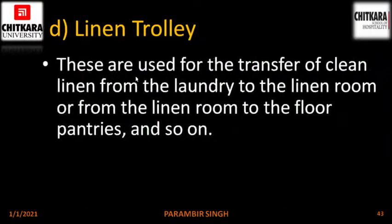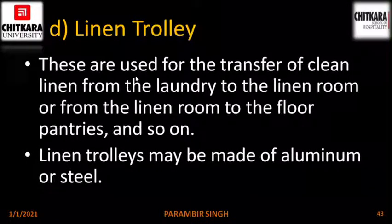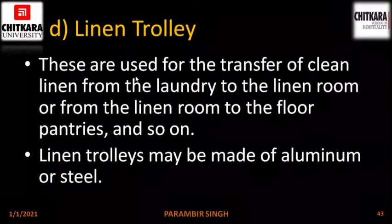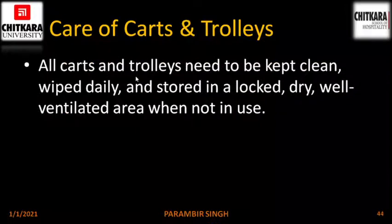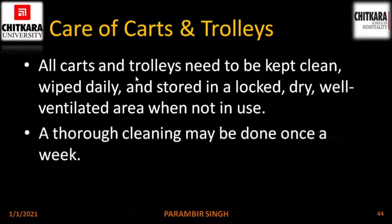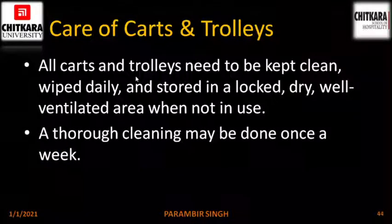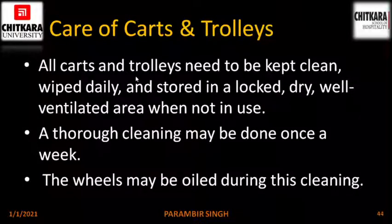Linen trolley. These are used for the transfer of clean linen from the laundry to the linen room or from the linen room to the floor pantries. Linen trolleys may be made of aluminium or steel. Care of carts and trolleys: all carts and trolleys need to be kept clean, wiped daily and stored in a locked, dry, well-ventilated area when not in use. A thorough cleaning may be done once a week, and the wheels may be oiled during the cleaning process.